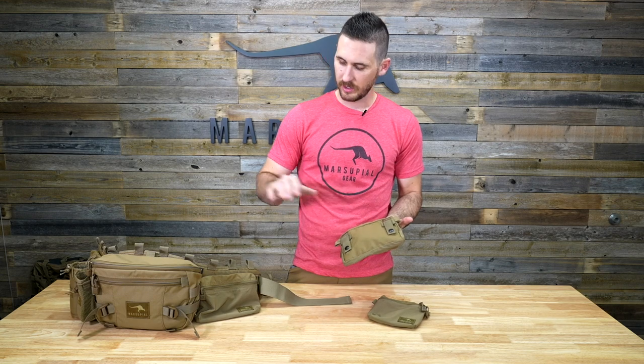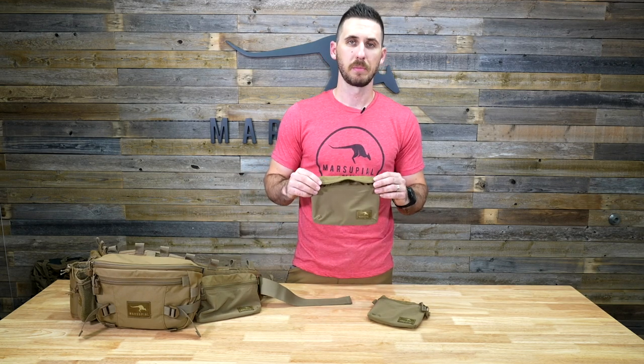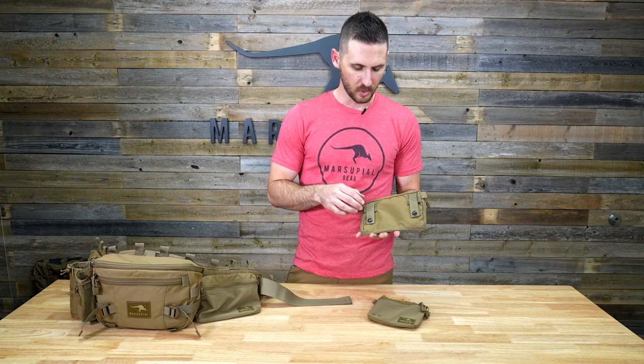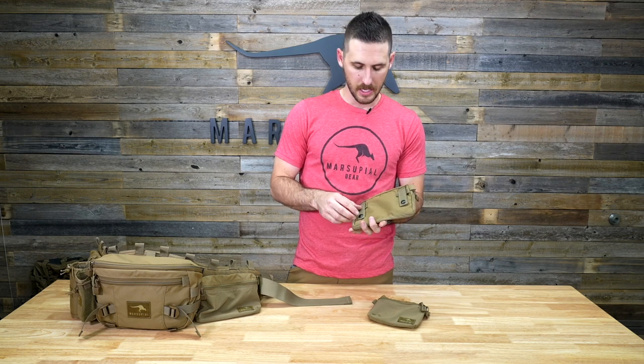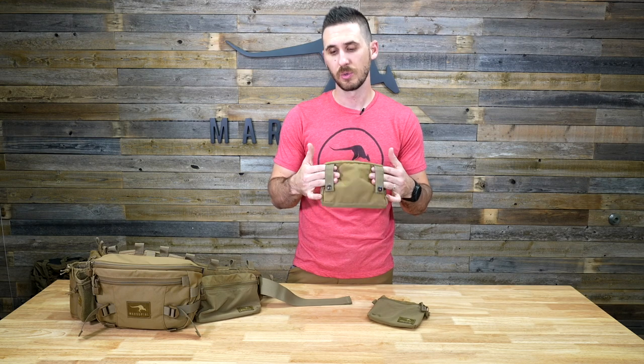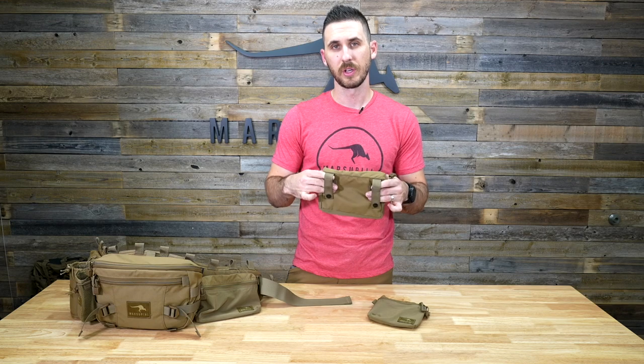Very basic in design, but they attach not only to our modular belt system but to a lot of backpacks on the market. You can buy our pouches and attach them to your Kifaru, Mystery Ranch, Stone Glacier, or other backpacks compatible with MOLLE webbing. Or even if they don't have true MOLLE webbing, you can put them on hip belts with two-inch or inch-and-a-half webbing by feeding them through and skipping the horizontal row, just going over the thicker webbing.